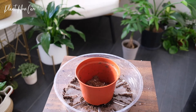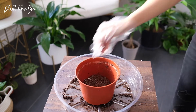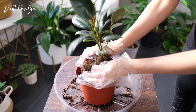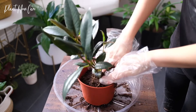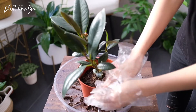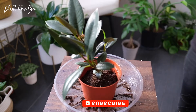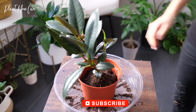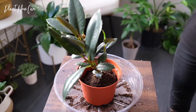This plant can irritate the eyes and skin, and is poisonous if ingested. The plant prefers to be root-bound, and it's best not to put rubber plants in larger pots. About an inch bigger than the old pot is always a good rule to follow when repotting.